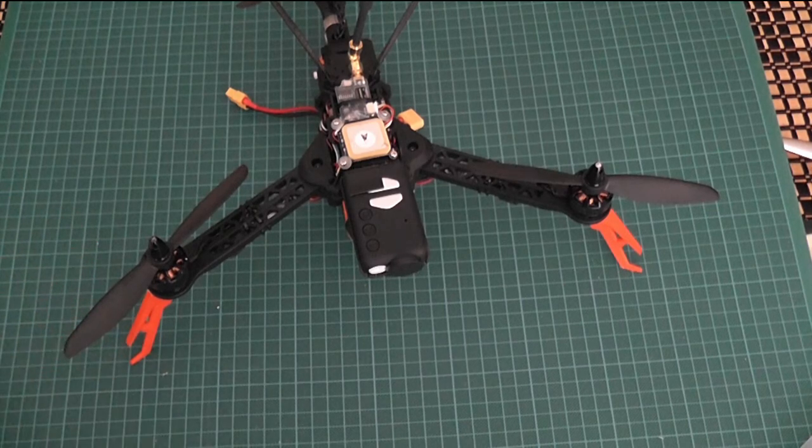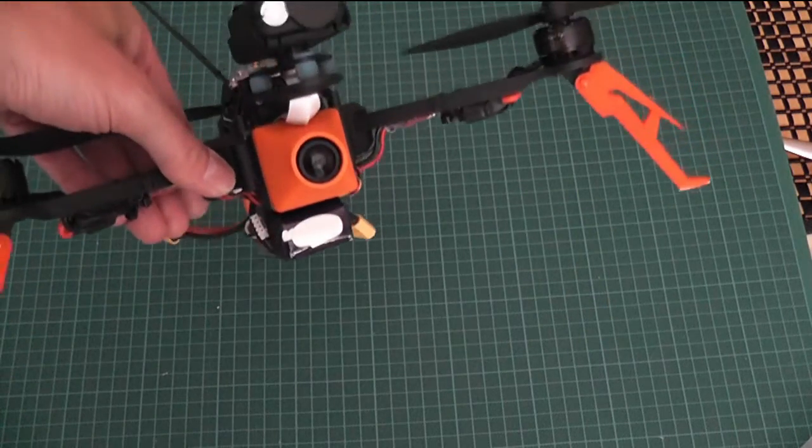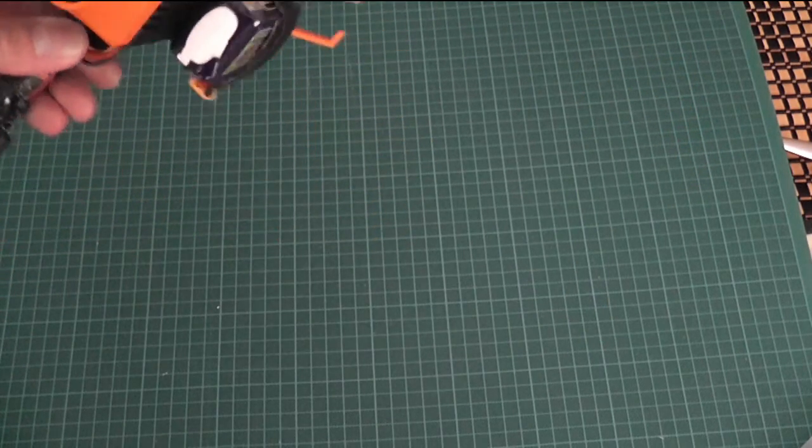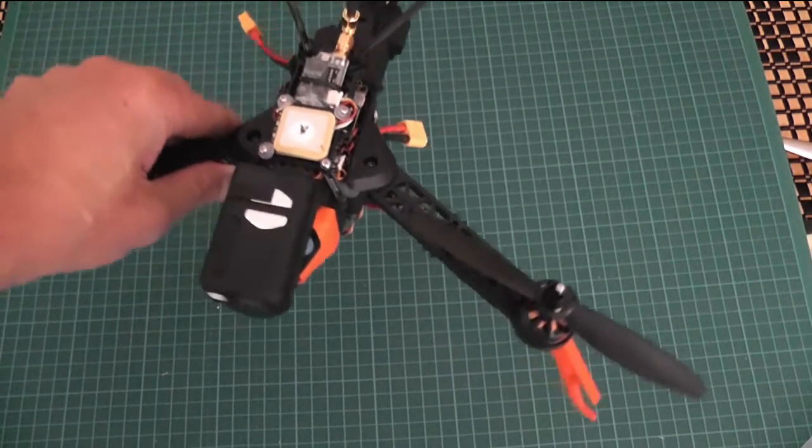This is the story of my Quantum Trifecta Part 2. I have now completed the trifecta complete with FPV camera, Mobius, extended feet, and I've got my Sunny Sky motors.